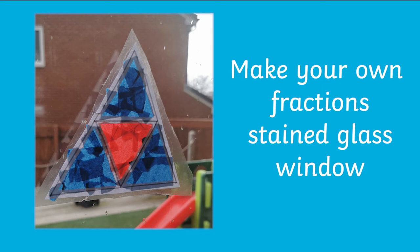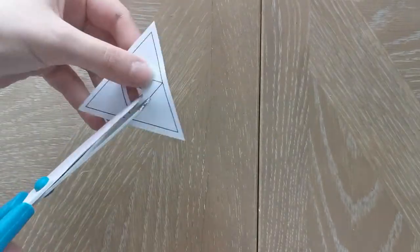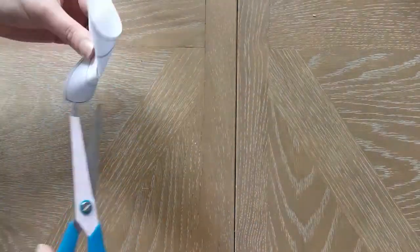Why not try this activity? Cut the shapes out carefully, including the middle parts. Alternatively, you could draw out the shapes on a bigger piece of paper and do the same thing.